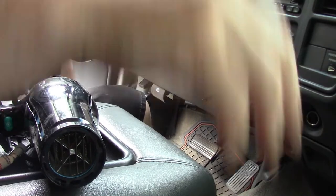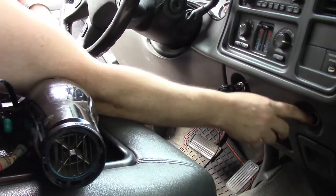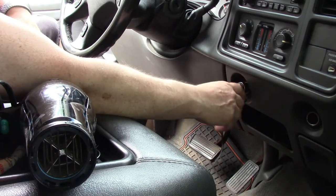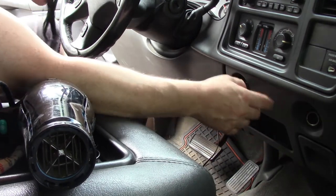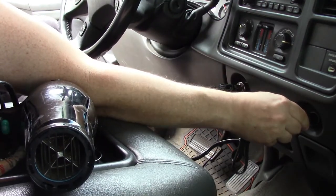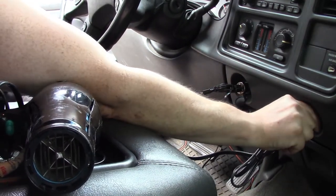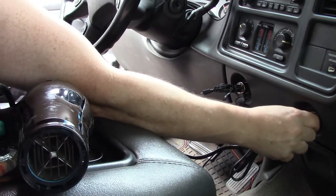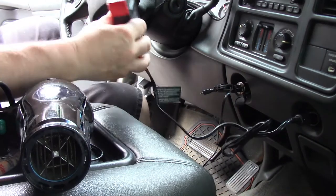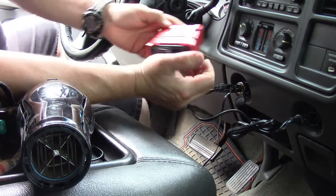All right, here I am in my truck — it's warm out right now. So right here I have two cigarette lighter ports. One I have my cell phone plugged into, and another one I can plug the inverter right into. There we go, she's in! You can see the green light is on — got the green light on.